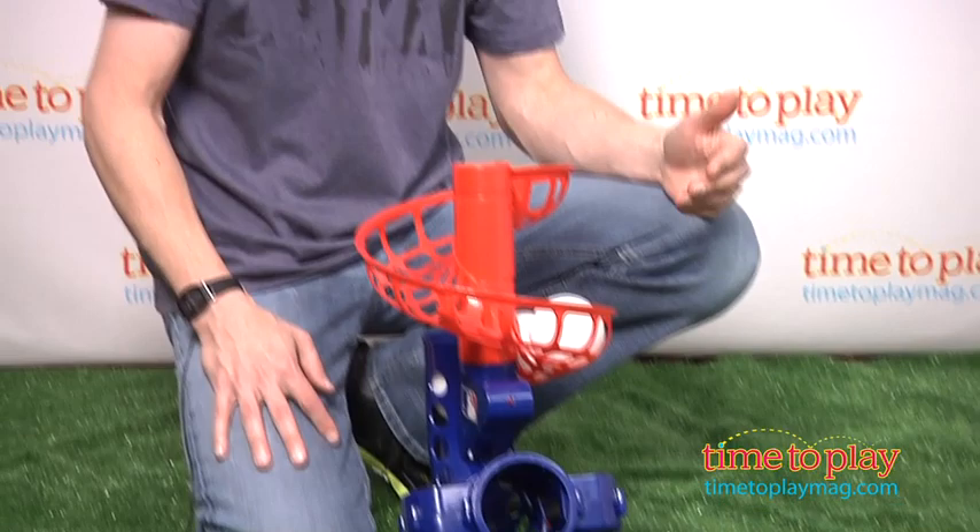This is from Franklin Sports. If you're looking for other great toys for your family, you can find the best reviews at TimeToPlayMag.com.